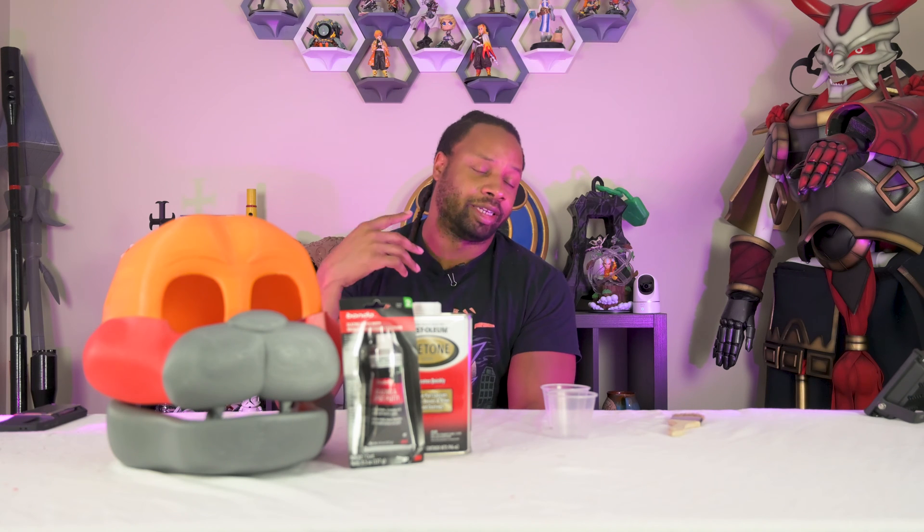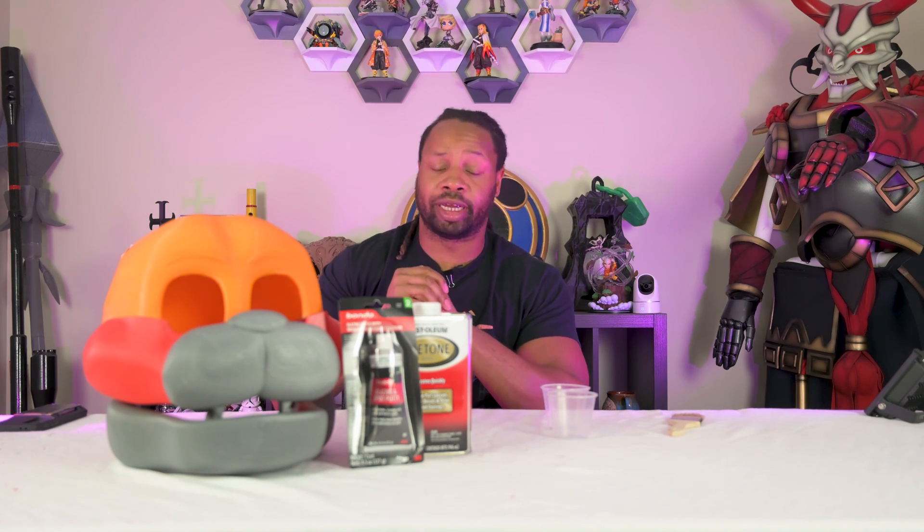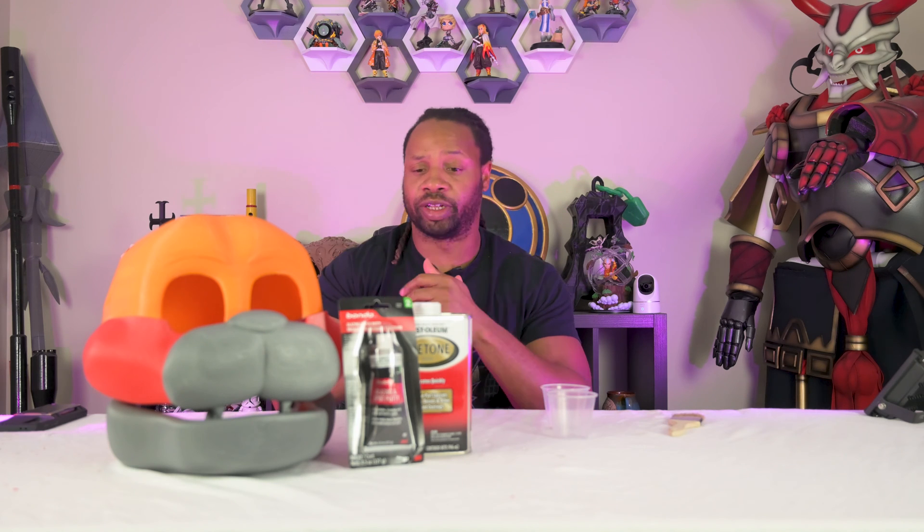This is fresh off the printer. I ended up having to scale it up a little bit. I printed two — the first one fit, but it was just a little bit too tight. Oddly enough, it will fit my girlfriend's head, so I'm probably just going to go ahead and finish that one and give it to her. But this is the new one — it is scaled up a little bit larger, and it fits me.